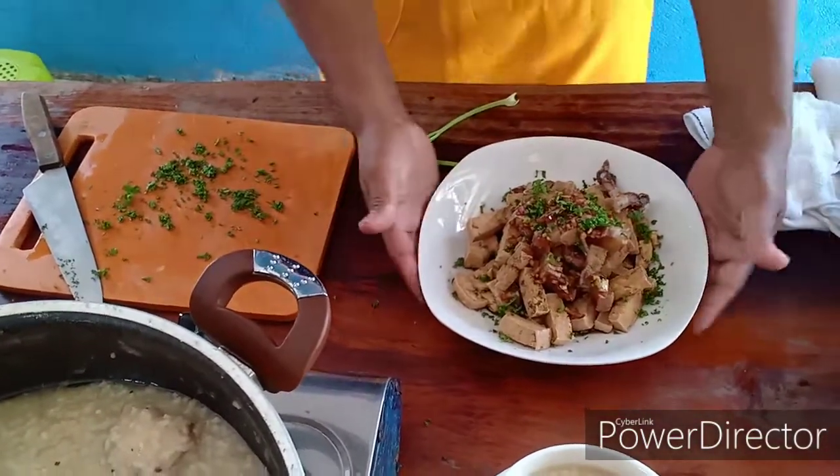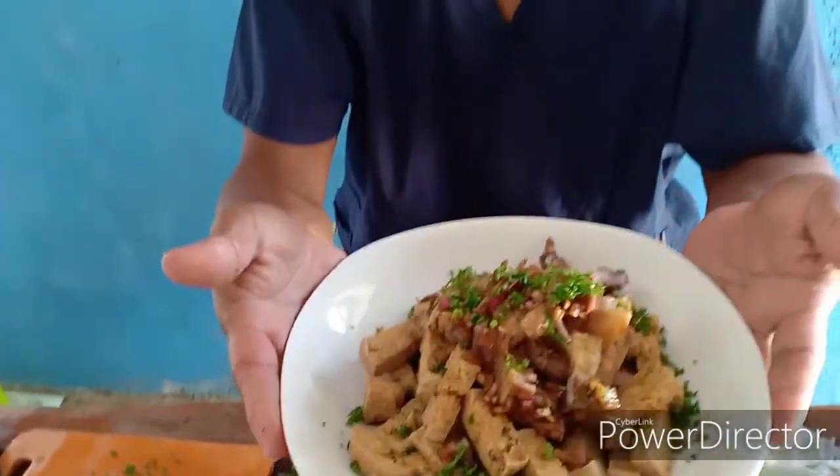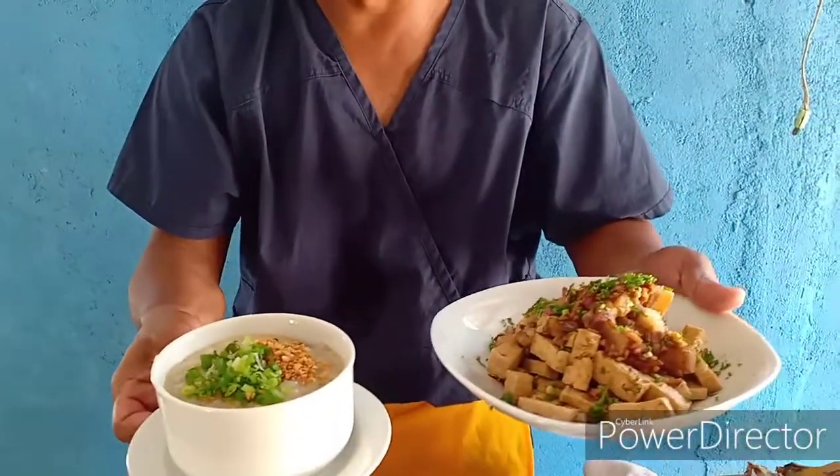Ito na ang ating tukwat baboy with aroskaldo. Mga dabarkads, sana mayroon na naman kayo natutunan. Syempre huwag na huwag niyong kalilimutan mag-subscribe at mag-like sa aking channel Pusina ng Bayan - lagi sana po ninyo suportahan.